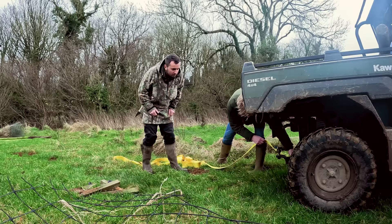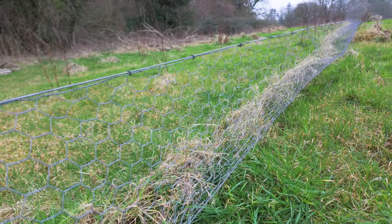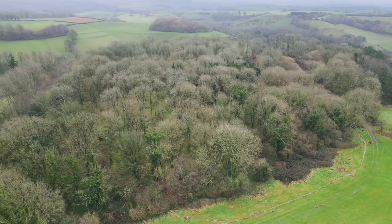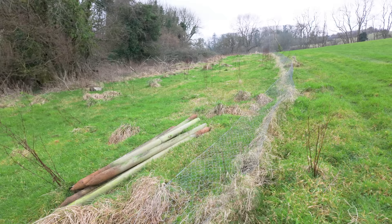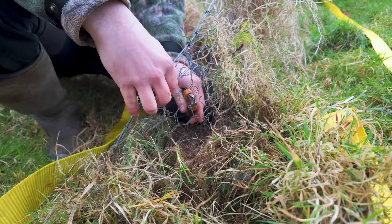Ben has a cunning plan — it might not work, because the power of the mule might just snap all the wire. We're going to get down to it and see if we can have some success removing the remainder of this pheasant pen with the might of the mule. We attach the strap — that should be tough enough, it's strong webbing. You can see how well it's grown in. This pheasant pen has been here probably 20 years and the grass has just grown over all of the wire, kind of thatched its way over the top.